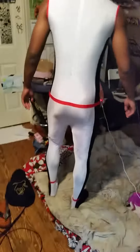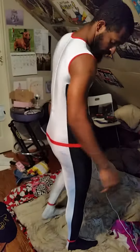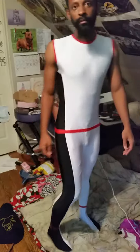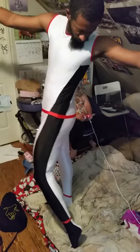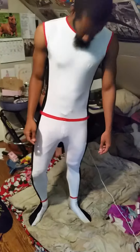As you can see, it fits perfectly, which is great. I had them add a crotch zipper, which anyone who has never worn a spandex costume before should always have added on. I think this costume is perfect for what I'm going to be using it for.